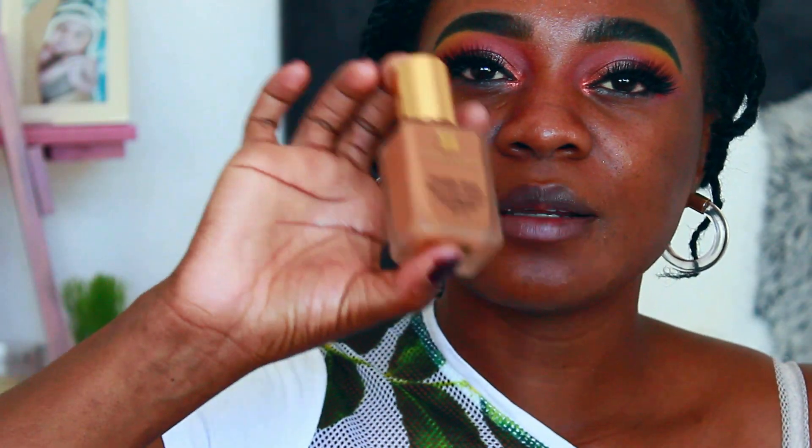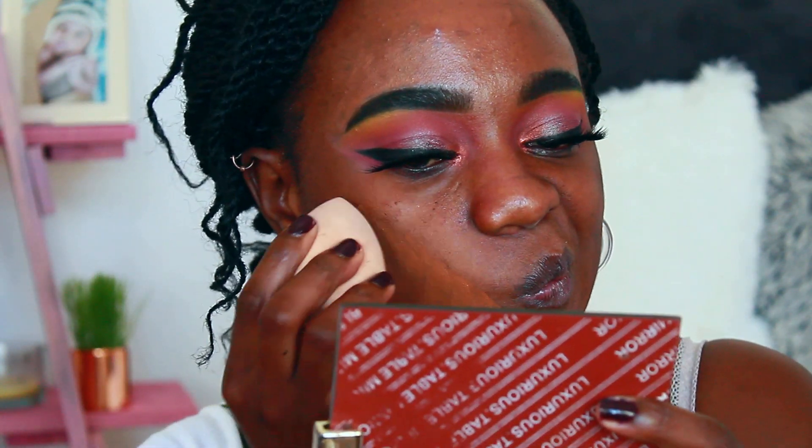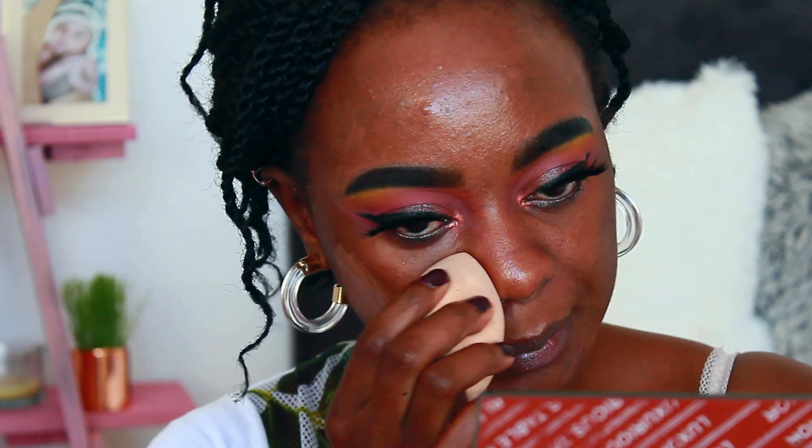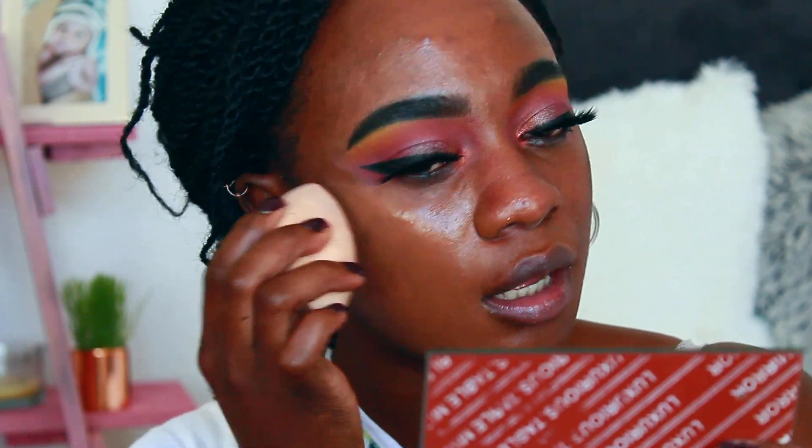For my foundation I'm going to go with Estée Lauder — my shade is Rich Chestnut, palette 5C1. I did my lashes off camera; they're also from Glamour Cosmetics.